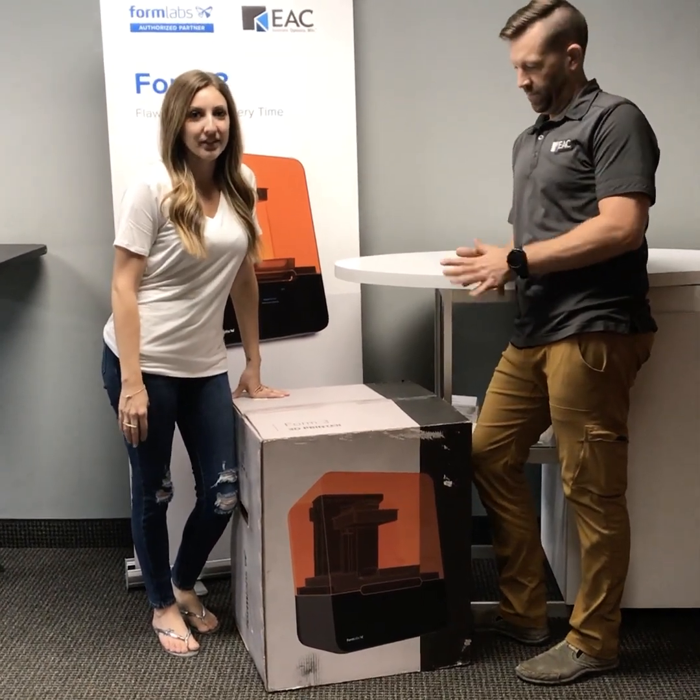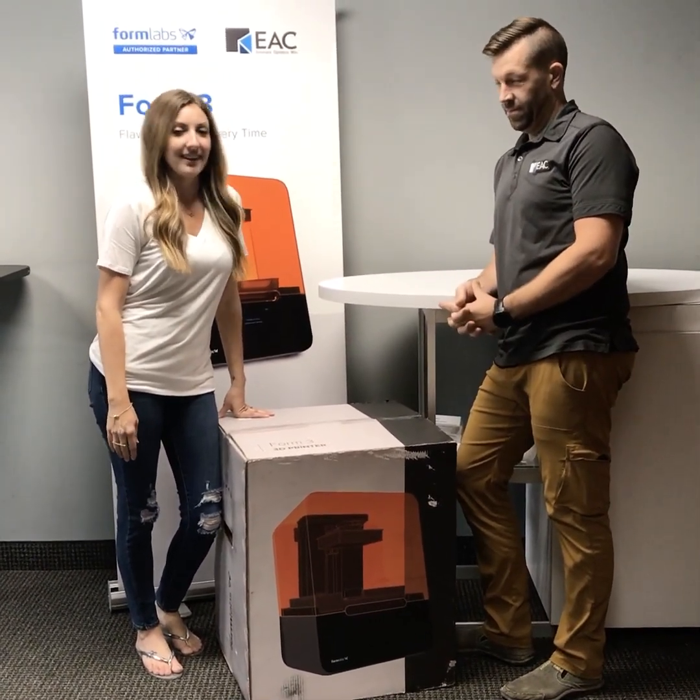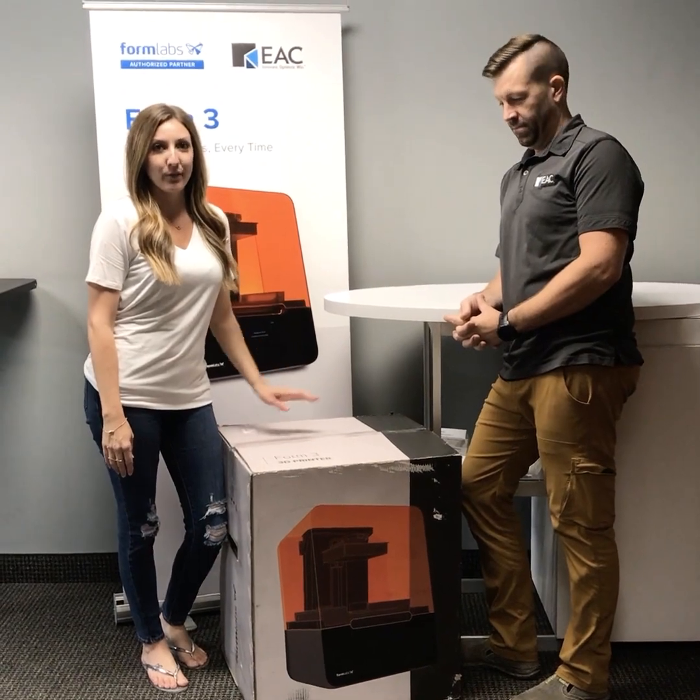Hey guys, I'm here today with our senior design engineer, Alan Caldwell, and we're going to do an unboxing of the Form 3 printer.